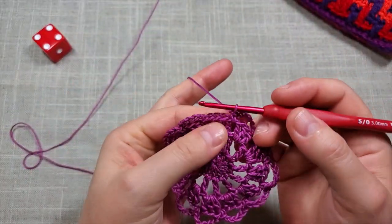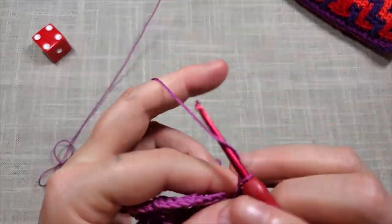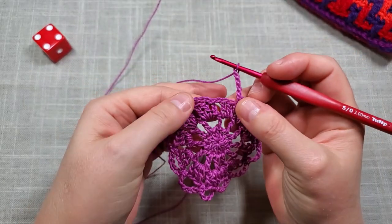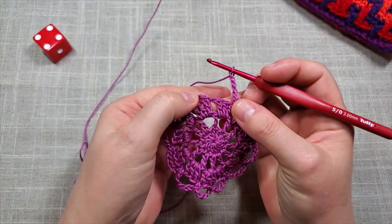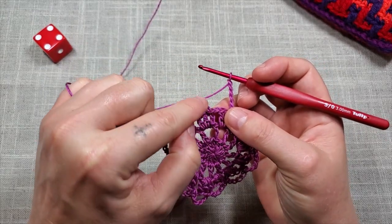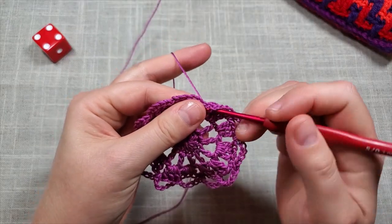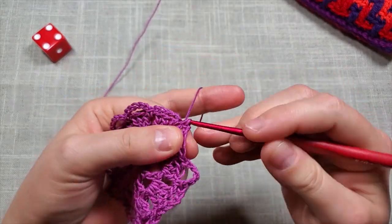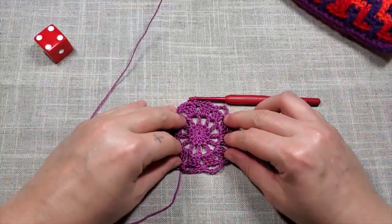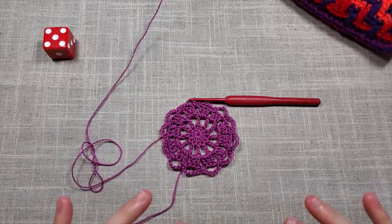Back at the end of round four: after your last single crochet, chain five more — three, four, five — then do your final single crochet in the space right before the chain three where you started. That is the end of round four. If you just want a coaster, stop at the end of this round, cut your yarn, and do an invisible join to finish up. Rounds one through five make the coaster.